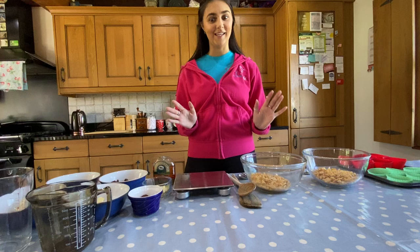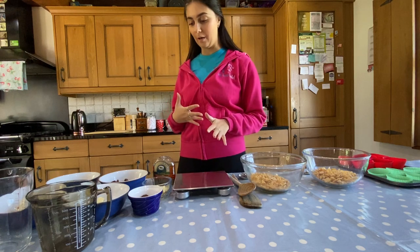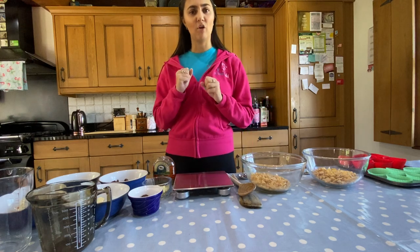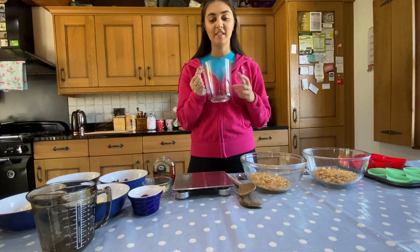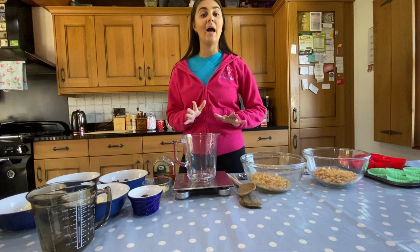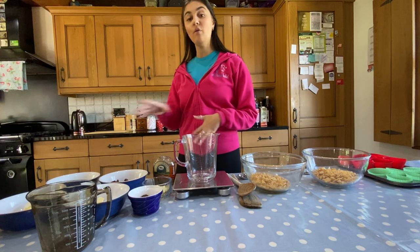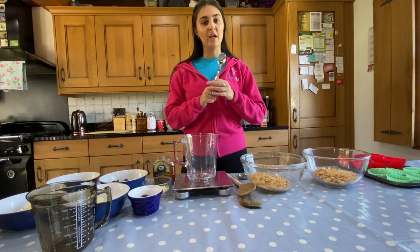Are we ready to get started? I can't wait. So the first thing we need to do is melt our chocolate. It's really, really important when we melt our chocolate that we combine the butter and the chocolate together and melt them at the same time, so that our chocolate doesn't overheat and go all crumbly and hard. We need a microwave-safe jug. I will need a spoon to help me.